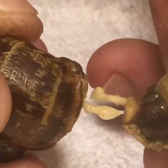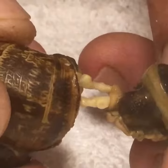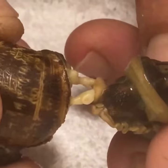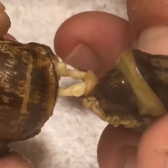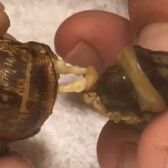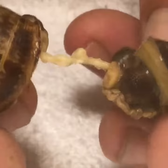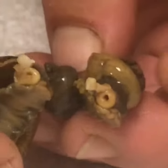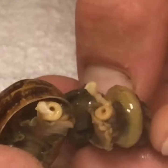They're both male and female, but they need the other one in order to reproduce — in order to fertilize. They're fertilizing the other's eggs with their own sperm. Pretty cool, huh — the male and female.